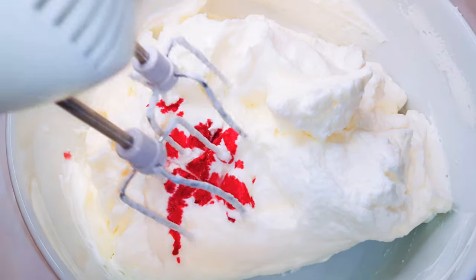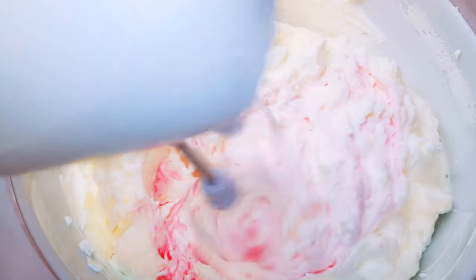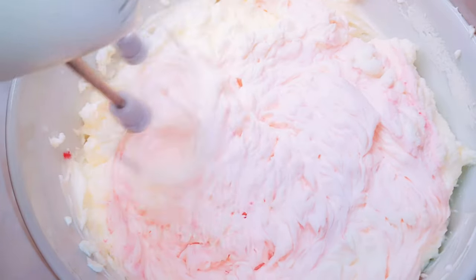Hello, welcome back to my channel. If you're new, you're welcome and I hope you stay. Today I'm going to show you how I make my cream icing. This can be used as a filling and it can also be used for frosting. Without wasting time, let's just get started.